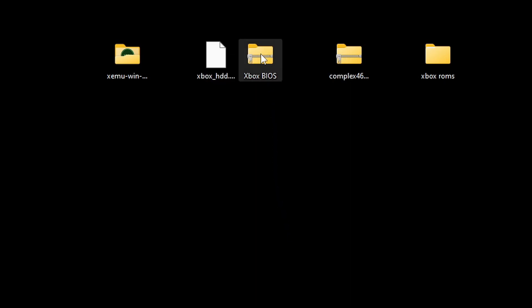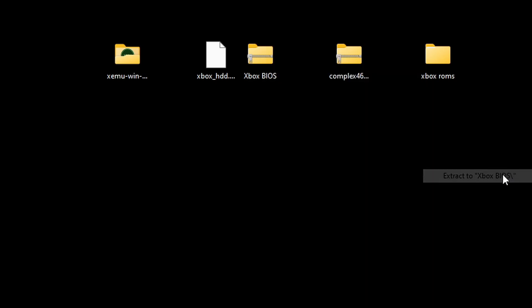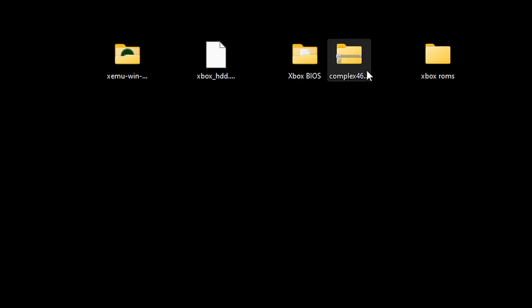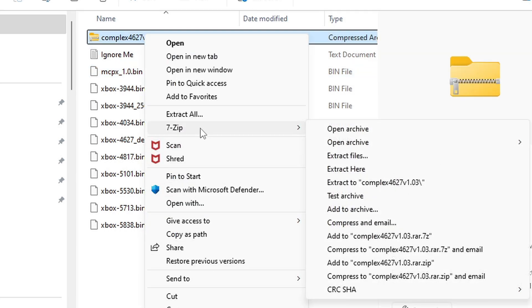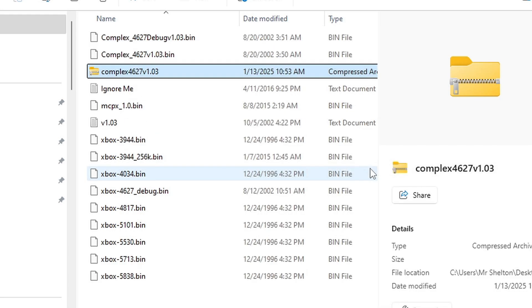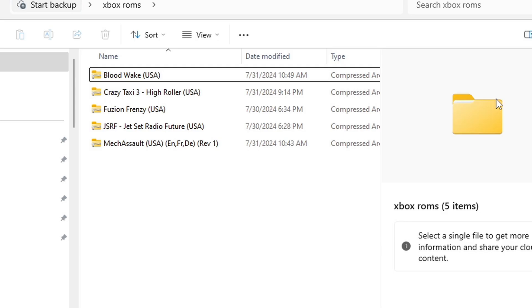Now our BIOS needs to be extracted — go to Extract to Xbox BIOS, then delete the zip file. As for the complex file, move that zip file into the Xbox BIOS folder. Open your BIOS folder and extract the complex file inside of it — Extract Here — then delete the zip file. Inside my Xbox ROMs folder I have five compressed Xbox files.